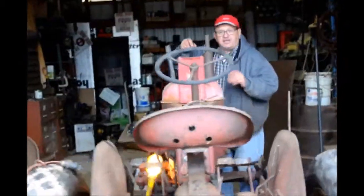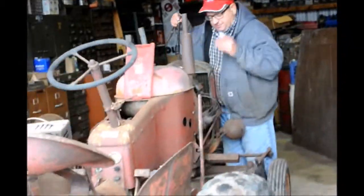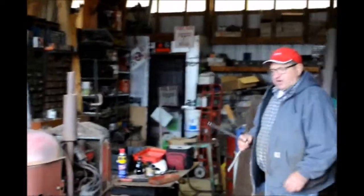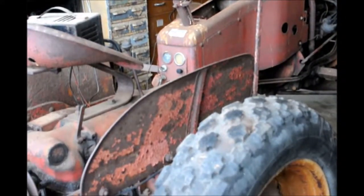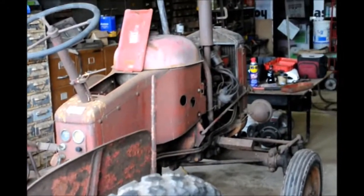Tim, tell people what you're going to do and about the tractor. Well, first off this tractor's been sitting for a number of years. We understand it's been over 25, and we're going to start with checking everything out first before we do anything.